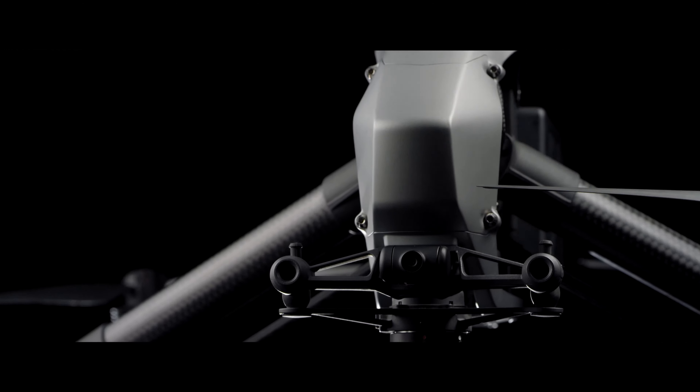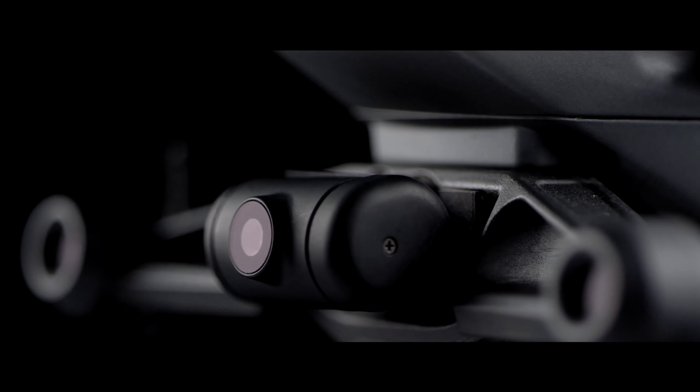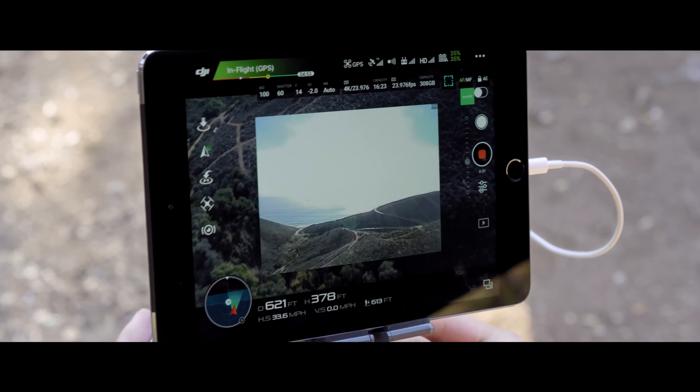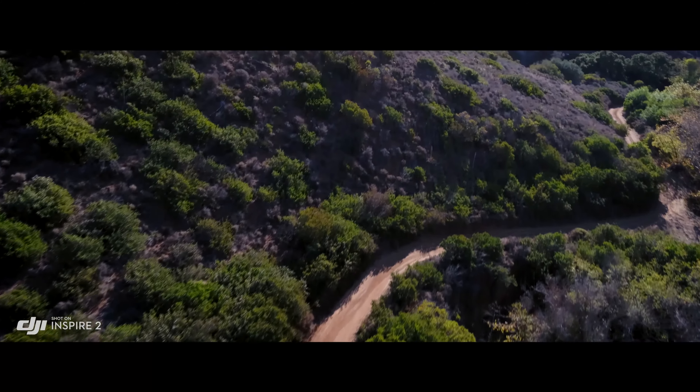A dedicated two-axis stabilized FPV camera with independently adjustable pitch gives the pilot a personal live feed, bringing the camera up to move any way they need to get the shot.